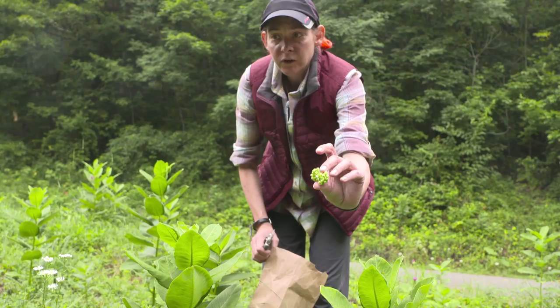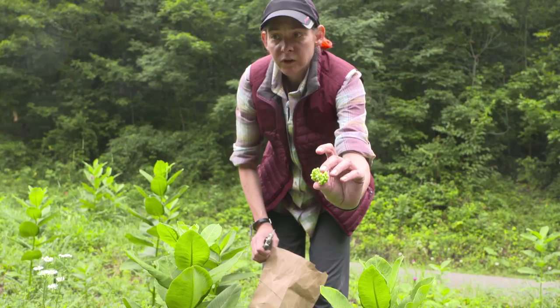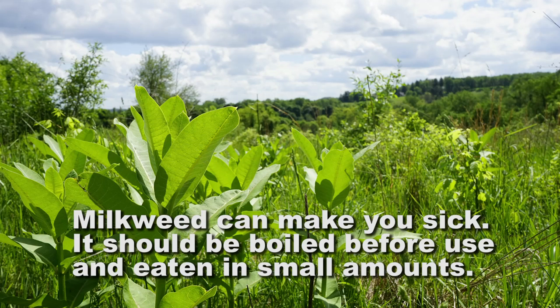So take one. Try not to touch the white milky sap — that's toxic. Plop it in the bag. When you first have milkweed, try not to eat more than three pods at a time. See how you react, as some people get intestinal upset.